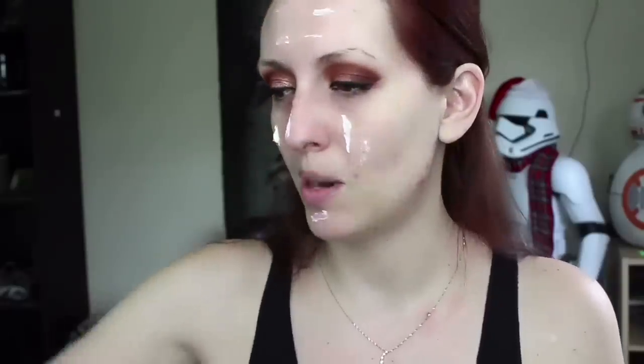Next I'm going in with the Hourglass Veil makeup primer. I'm almost out so it won't come out of the pump anymore, but there's a whole lot left in there — if you throw it away once it stops pumping you're wasting a lot of product. Then I'm going in with the Tarte Amazonian Clay full coverage foundation in Fair Light Honey, applying it with my damp Real Techniques beauty sponge.